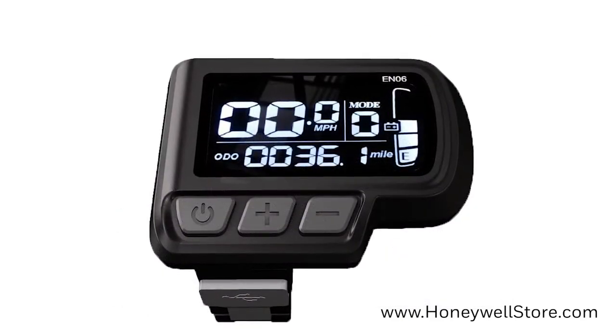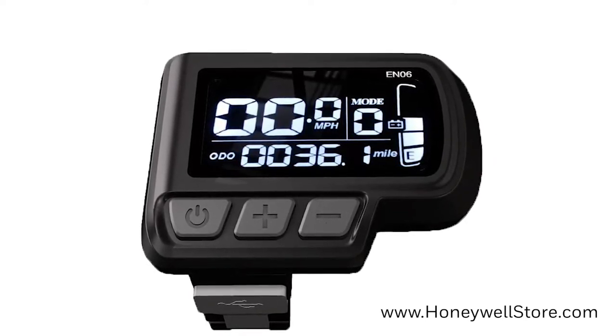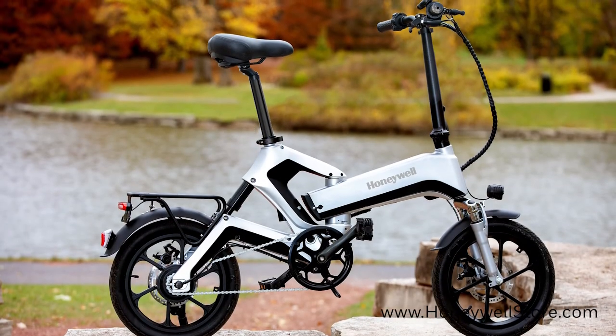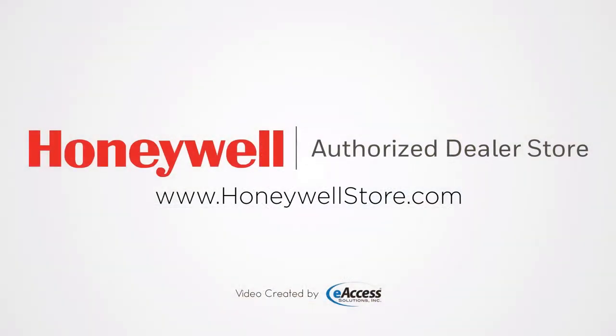The waterproof backlit LCD smart pedal display instantly displays remaining charge, speedometer, odometer, assist level and more. For more information or to purchase this product, visit www.honeywellstore.com.